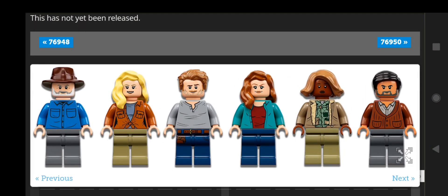And here we have the minifigures. We have Alan Grant, Ellie Sattler, Owen Grady, Claire Deering, Kayla Watts, and Dr. Henry Wu — those are their outfits in this set. There are two unique to this set, and that's Henry Wu and Alan Grant.